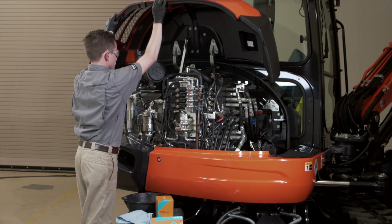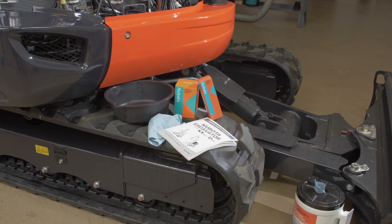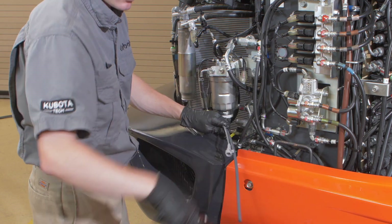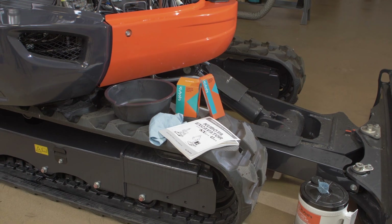To change the fuel filter in your KX or U-Series equipment, you'll need the correct filter, as well as a correct filter wrench, fuel, rags or paper towels, a drain pan, and your Kubota operator's manual.